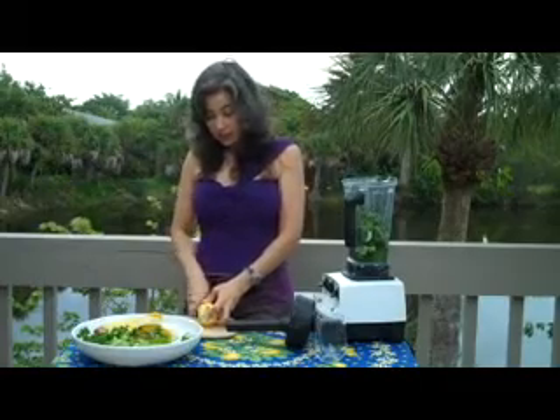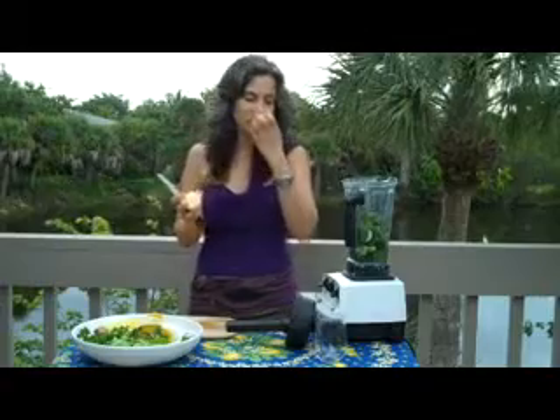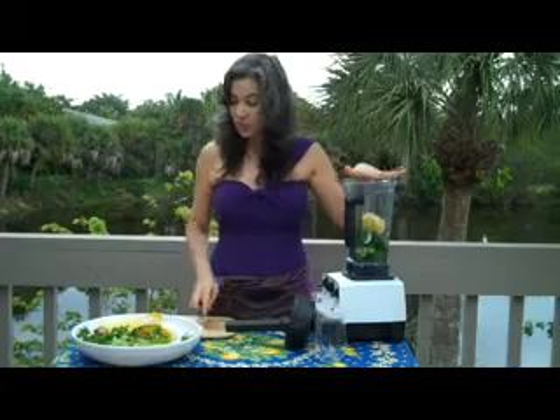With the lemon, I take the skin right off. This lemon I feel particularly fortunate about — it was picked off of a tree right by here. It's a Meyer lemon. It's heaven. Lemons are my happy smell. So that goes in.